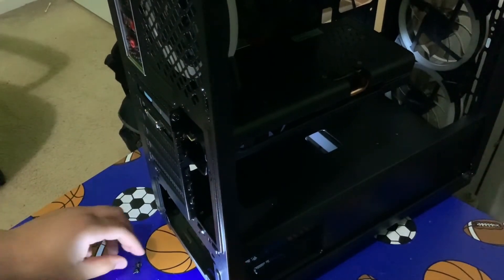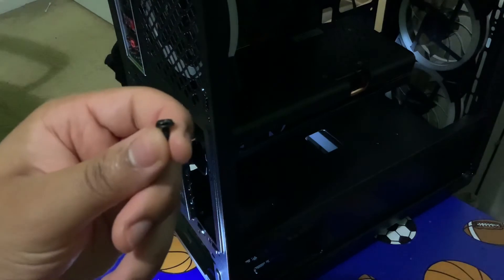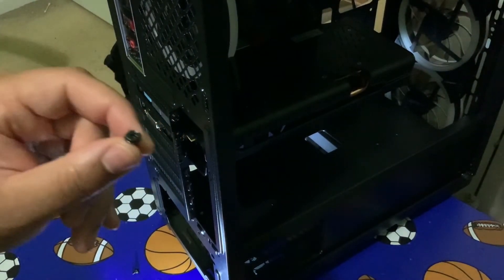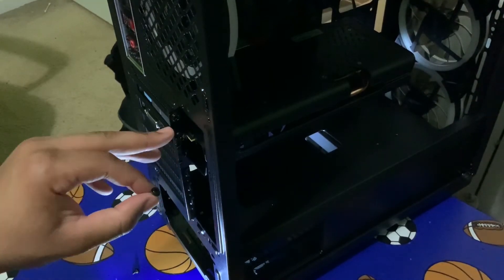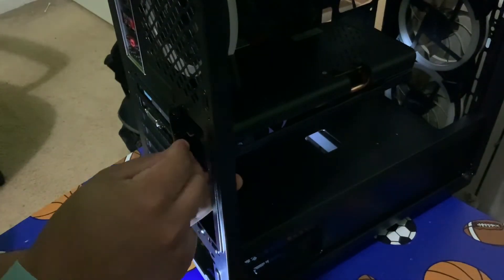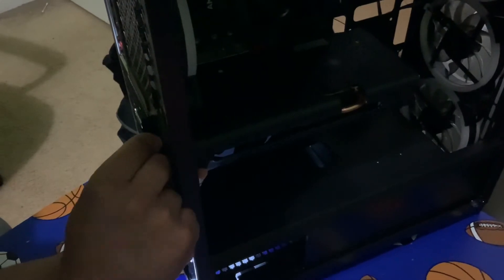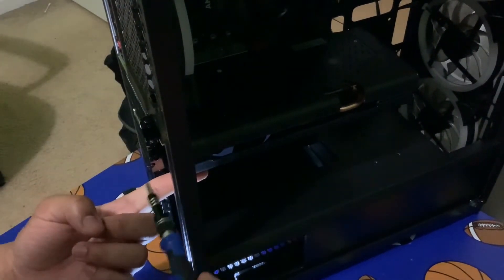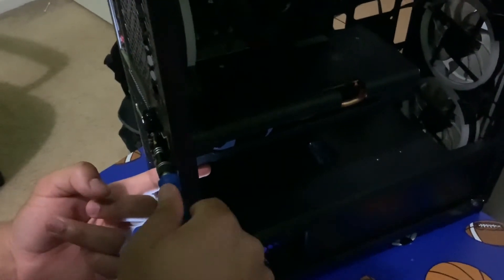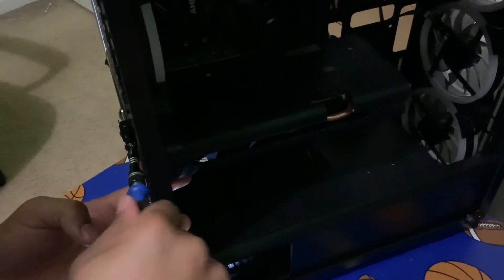Those are currently not screwed in, so your case comes with screws for that. These are how the screws look like — you take these screws and screw them into these slots right here because there are little mounts for the screws. Screw it slightly in beforehand and then tighten it down. Once you tighten it down, your GPU will not go anywhere.